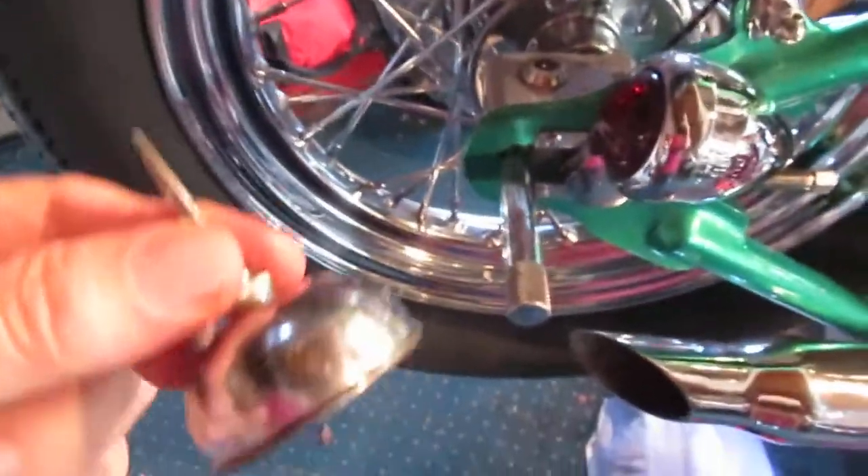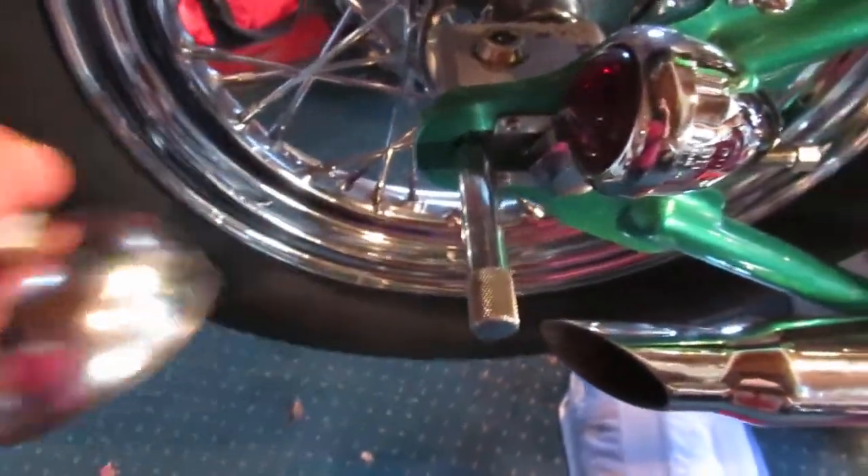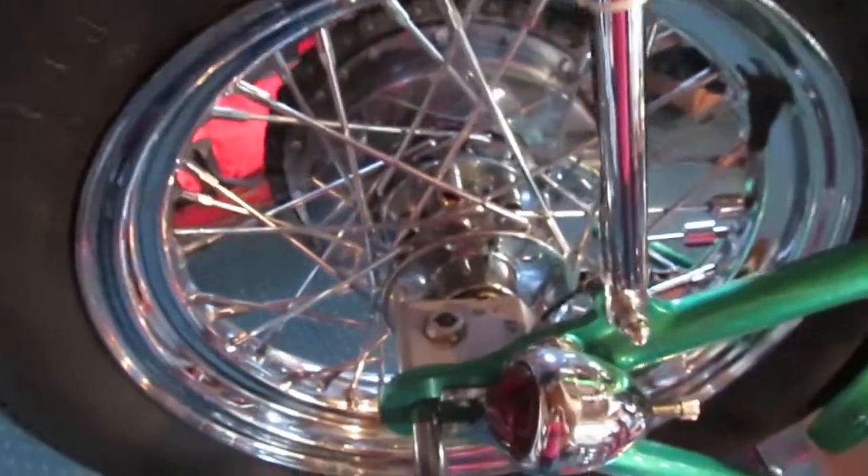This is my favorite oil can right here. It works real good for little tight spots. That's enough for the day.